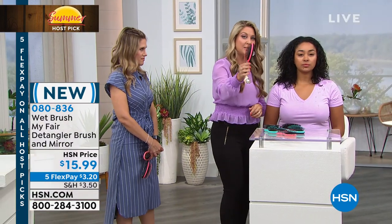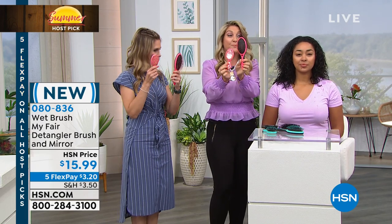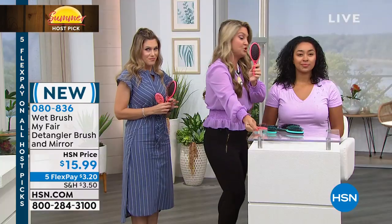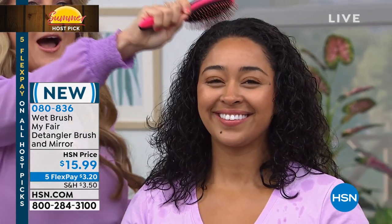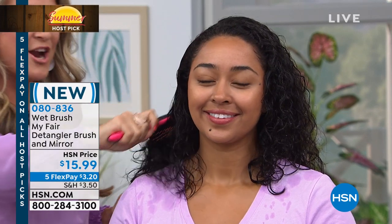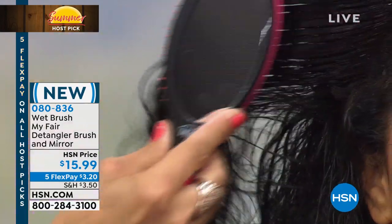I want to fast forward to Wet Brush and why it has become such a global phenomenon. By the way, you don't just get one — you also get the mini, beautifully done in these fun summer colors. Take a look with these Intelliflex bristles — same hair, boom, like a hot knife through butter. She is literally gliding right through the hair and I'm not pulling out a single strand. I'm actually giving her healthier hair simply by brushing.